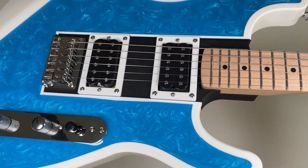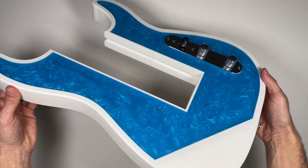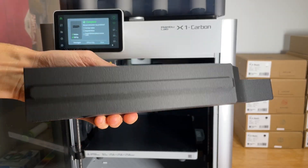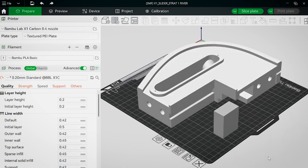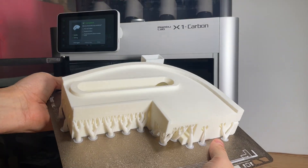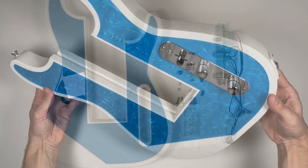This is not your ordinary guitar. It's modular, 3D printed, and ready for you to customize. In this video, I'll walk you step by step through the process to build your own Stratocaster style 3D printed guitar body.